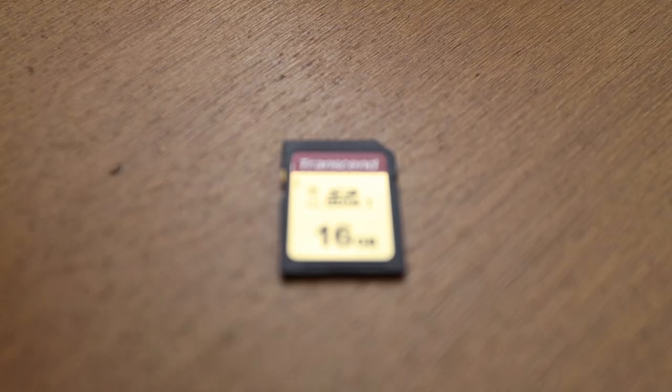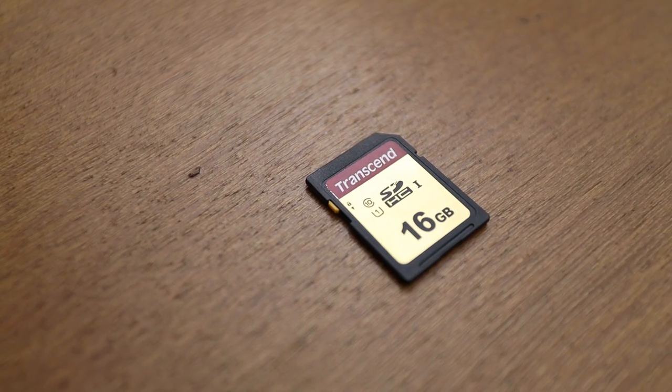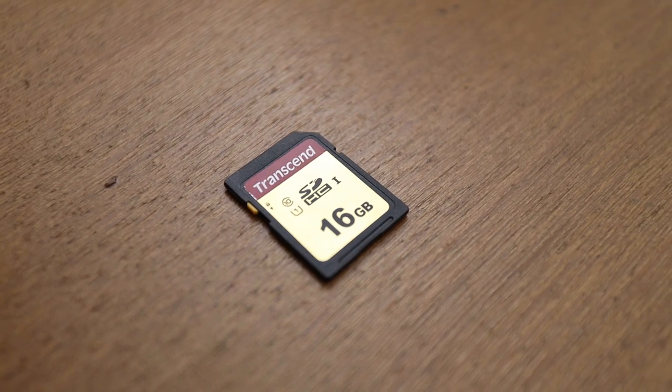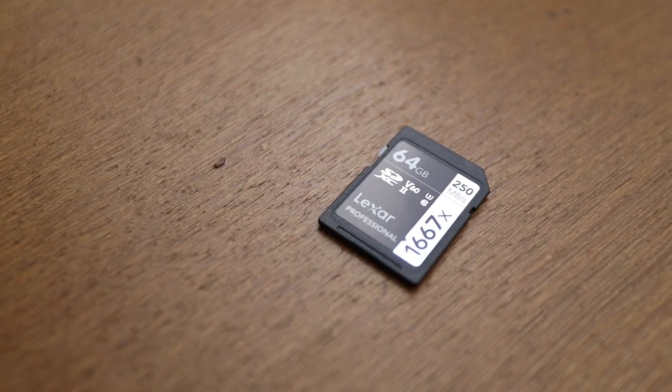I have two different types of memory cards. First, the Transcend SDHC1s — pretty decent cards that I use routinely in my Canon 7D Mark IIs with no issues for sports work. I also have the Lexar Professional SDXC2s, which are supposed to be seriously fast SD cards — rated at 250 megabytes per second read speed, with write speed around 95 megabytes per second.